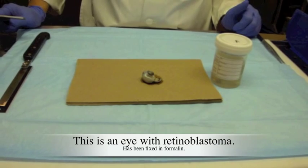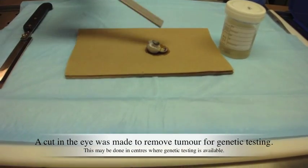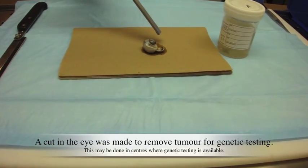This is an eye with retinoblastoma. A cut in the eye was made to remove tumor for genetic testing.